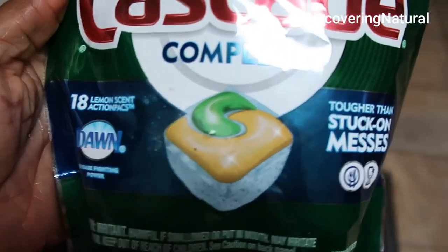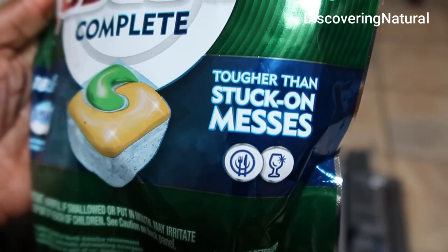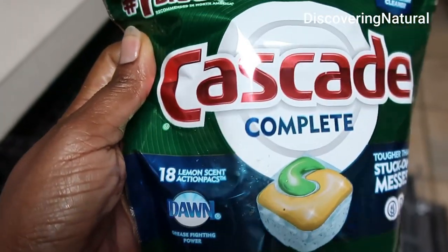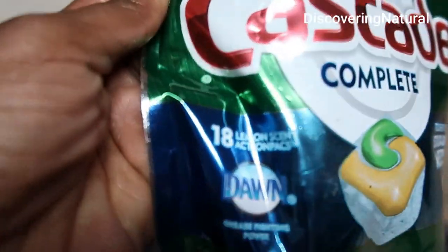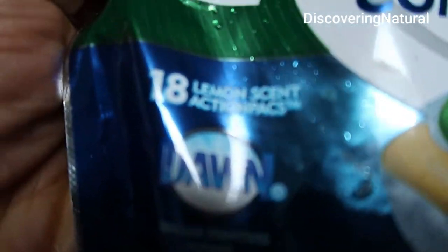As it says, it's tougher than stuck-on messes, so we're going to see if it works. This is Cascade Complete — it contains Dawn. This is the pack I got.